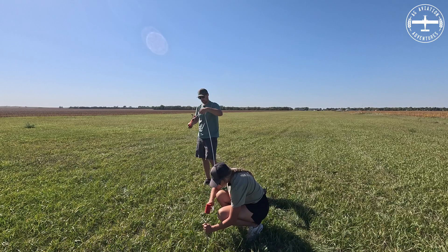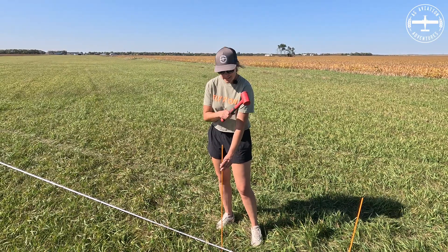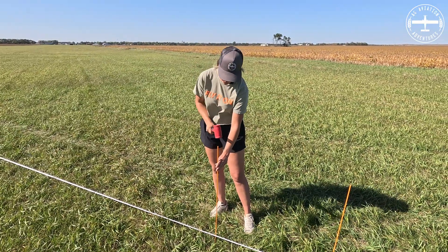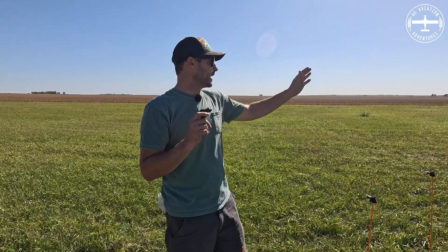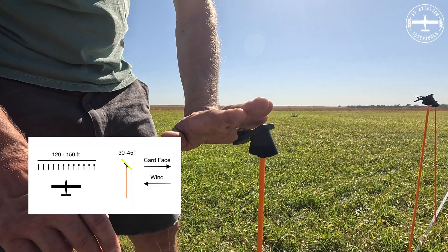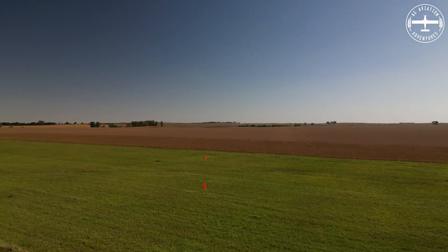We're going to measure out 147 feet and pound a stake in every three feet down the line. This is pretty efficient with two people — one person pounding stakes and the second person coming through with the card mounts. We just got done going down the entire line and installing these card mounts. You do have three different options on how these face, depending on what aircraft you're testing and the conditions outside. For us, we're going to put these at 30 degrees and the card is going to face into the wind.